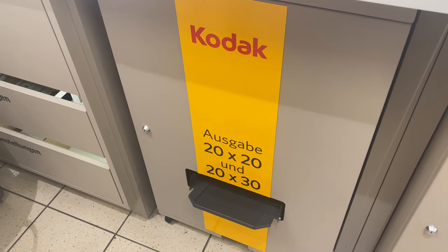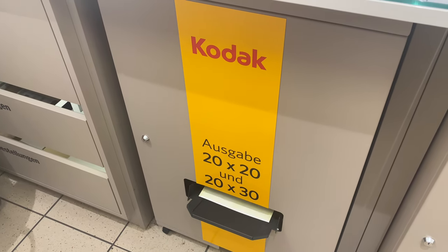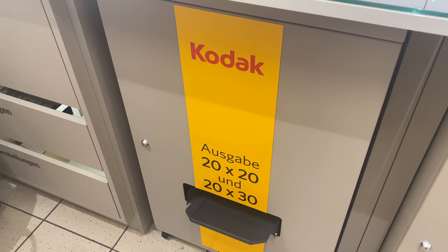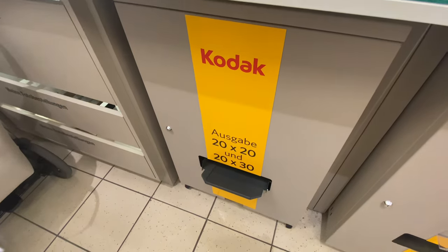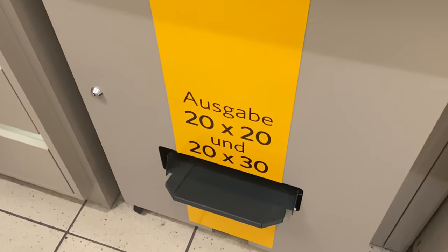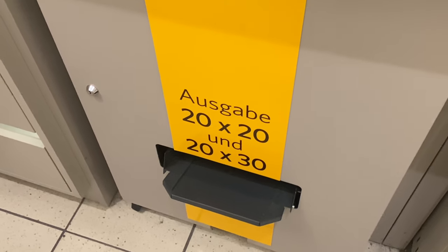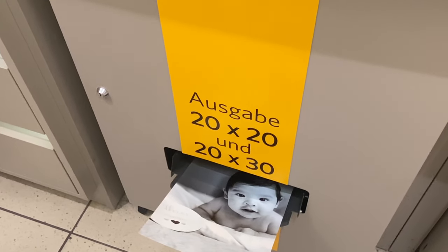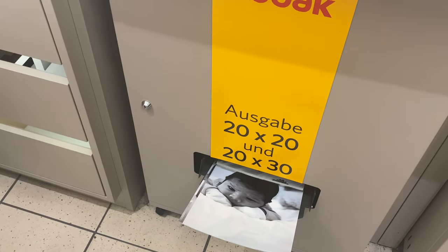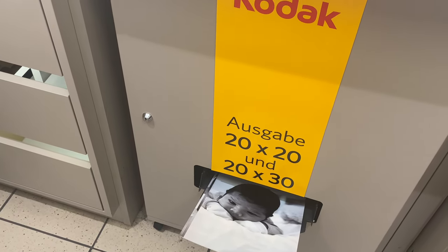After scanning, the print comes out from below. Now I'll show you how the print comes out. This kiosk handles 20 by 20 to 20 by 30 cm pictures. If you want smaller or different dimensions, you use a different device. From below it, photos instantly print and come out. This machine is specifically for larger photos.